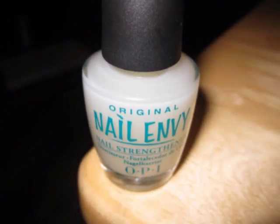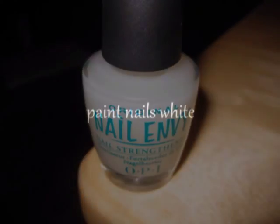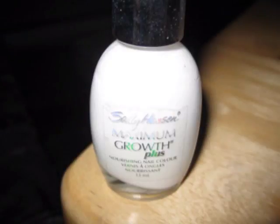First, we're going to start by applying a base coat to strengthen and protect our natural nails. Next, we need to paint our nails white. You may need two coats to get it opaque.